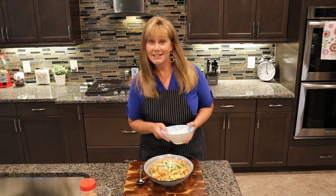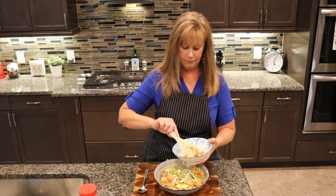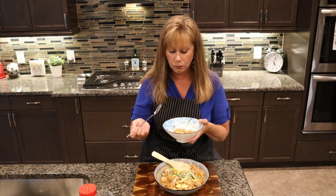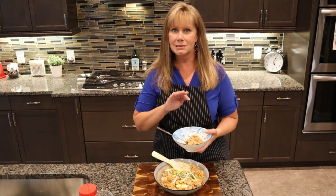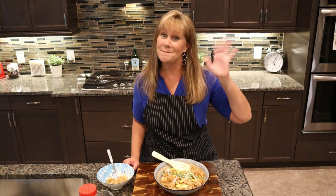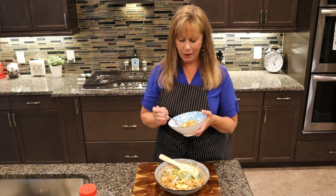Now let's taste it because I know it's good. The garlic, the butter, the soy sauce, the egg — I love hibachi fried rice. It's simple, not complicated at all, yet very delicious. I hope you guys try this recipe and really enjoy it. Until next time, bye!